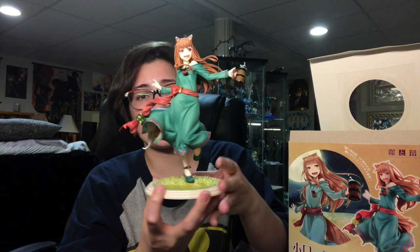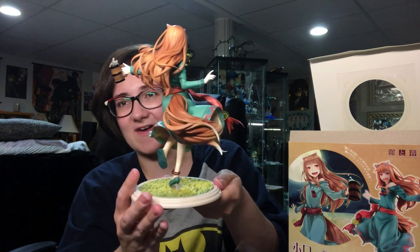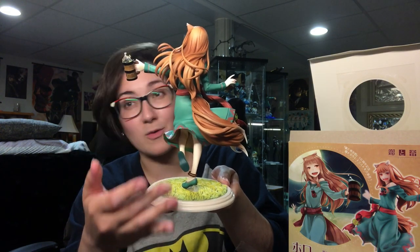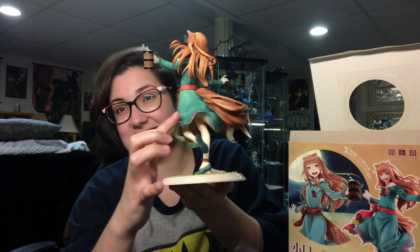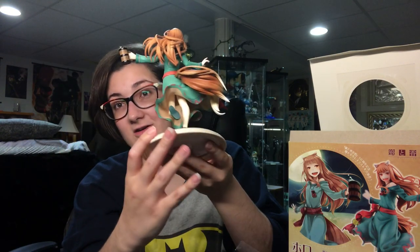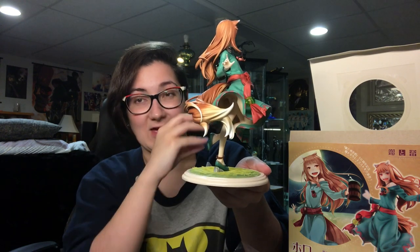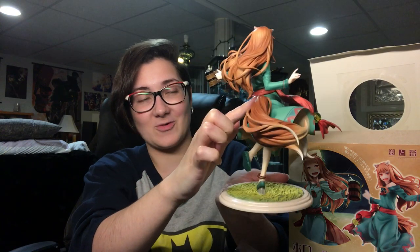I think she looks gorgeous. The only other thing I complain about, which I'll probably mention again in the closer look, is the fact that her tail — like, tails don't work like this. She has a wolf tail, not a horse tail. That's my main complaint: the hair is very long and flowy, like hair on a head or hair on a horse. Whereas hair on a dog or wolf tail grows all the way down the actual tail itself — it doesn't grow from up here.